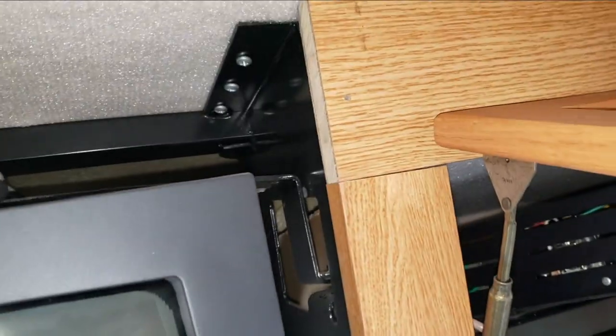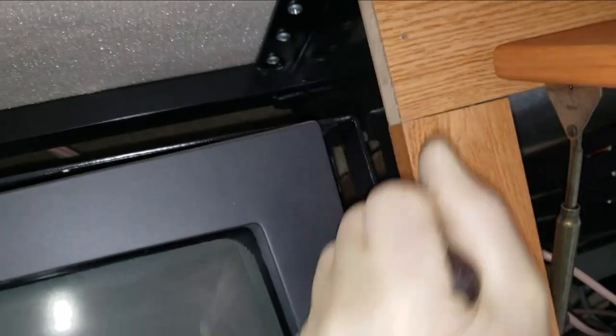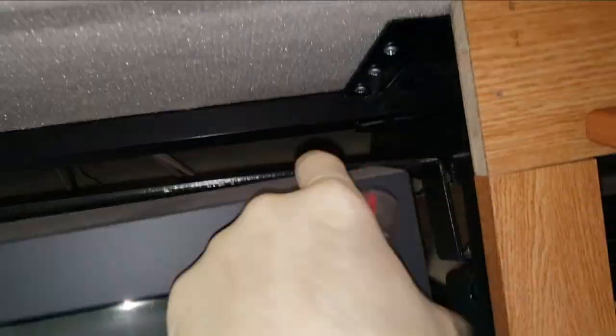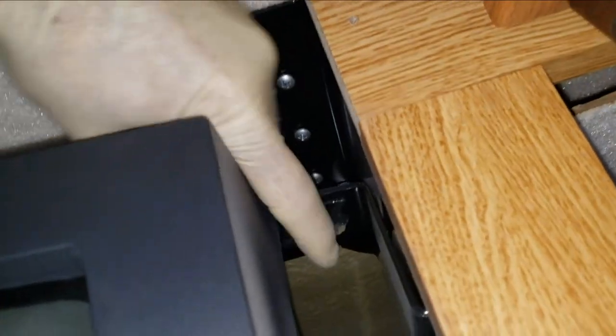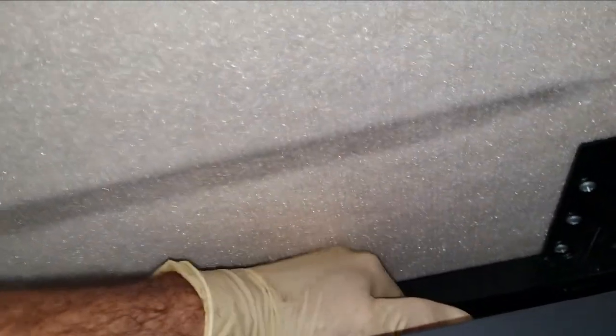We're just going to loosen these bolts up — I've got a ratcheting wrench here. They're nine-sixteenths, and once we get them loose, it'll allow this edge to pop up a little bit. All this does is clamp down on the TV itself. You can see how the frame's been bowed out from being clamped down. There's sticky double-sided tape on the bottom of it, so it likes to stick to the TV still. But we're doing pretty good — I think we're about ready to pull this thing out.